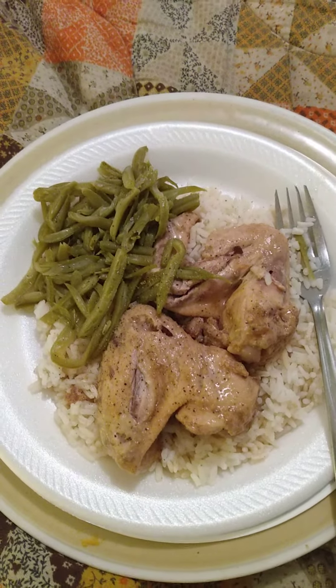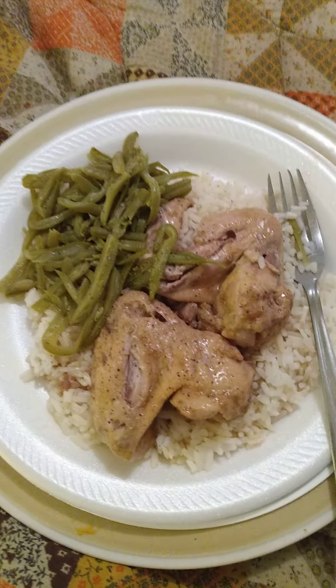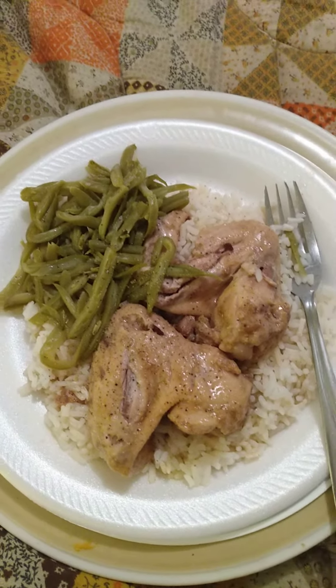How about this delicious meal? Stewed chicken wings, white rice with brown gravy, and French-style green beans.